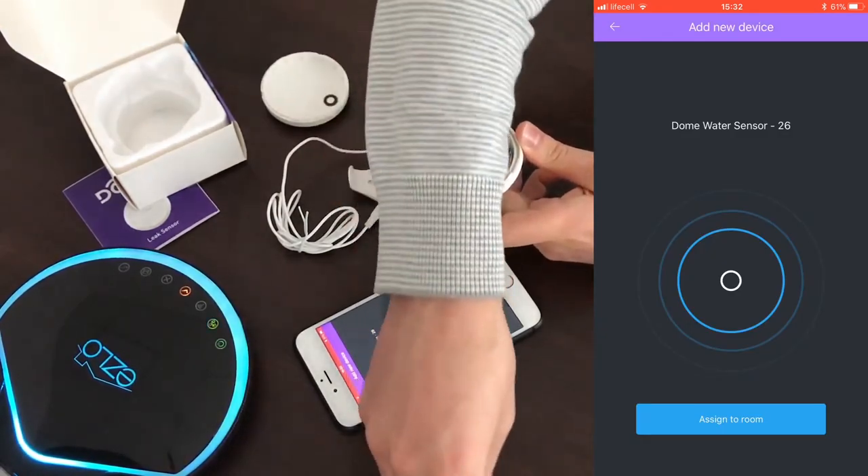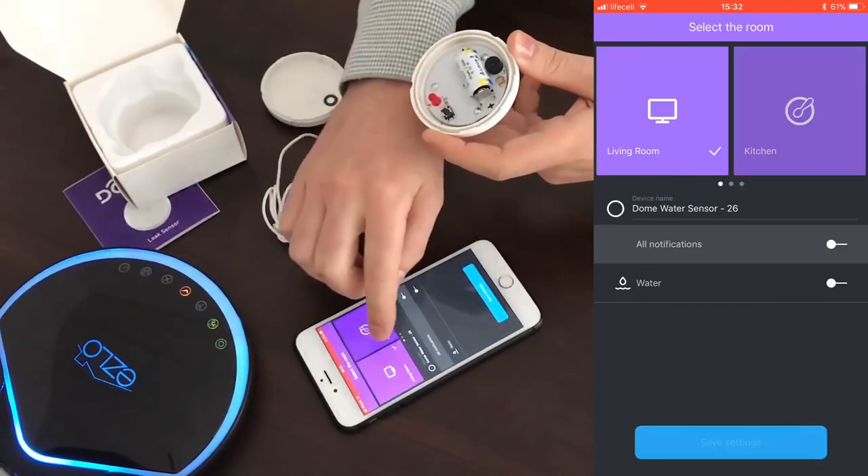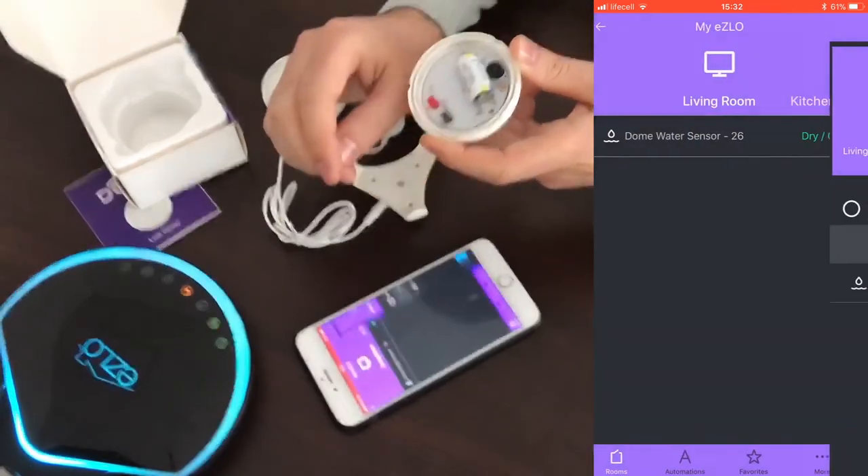The device has been successfully included. Assign this device to a room — let's say the living room. Now we can assemble it back.